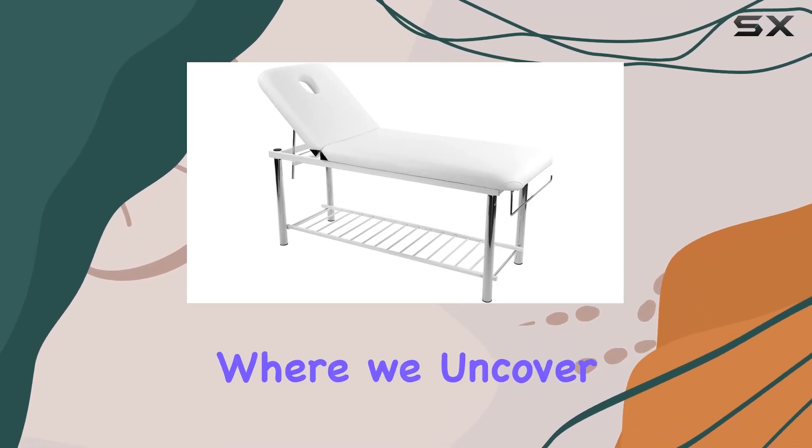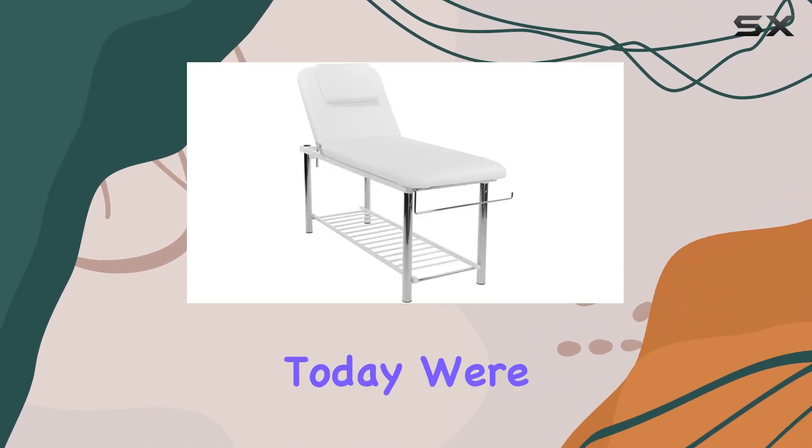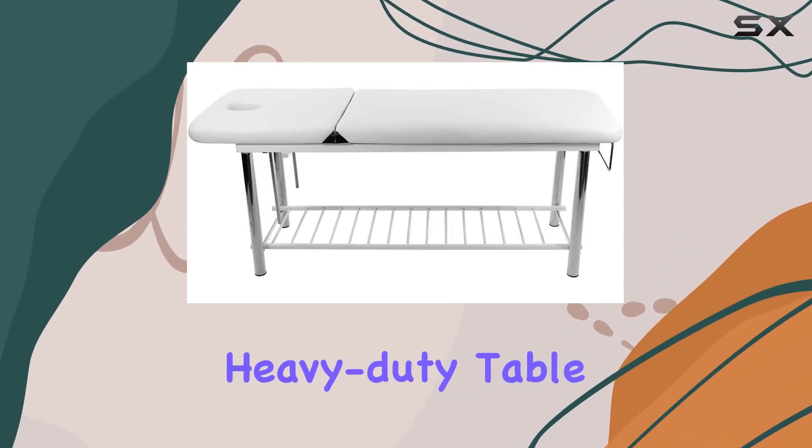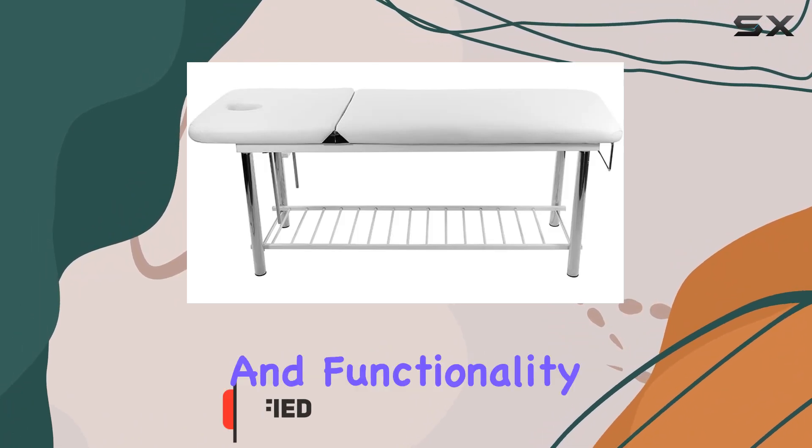Welcome back to our channel, where we uncover the best in spa equipment. Today, we're diving into the Skynact Metal Frame Edition Massage Facial Bed, a heavy-duty table designed for ultimate comfort and functionality.